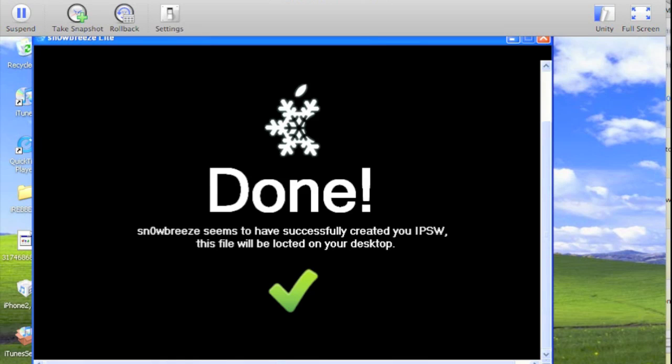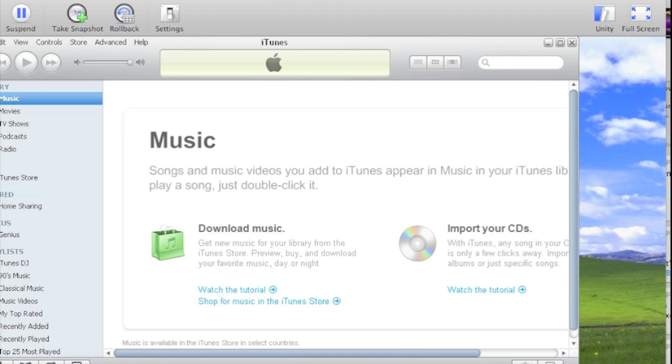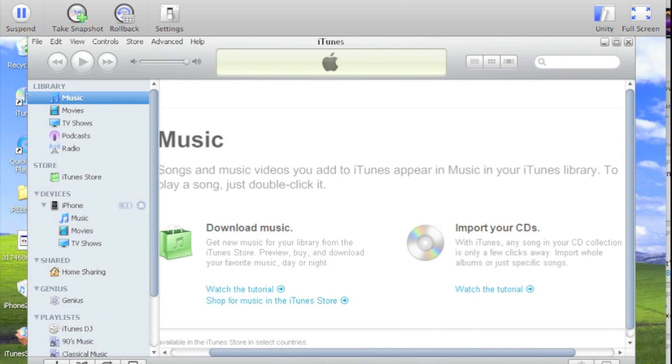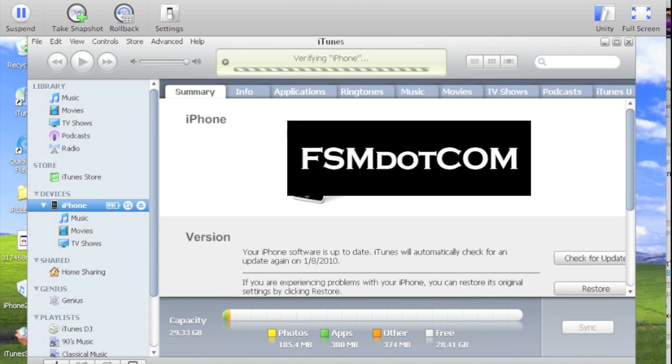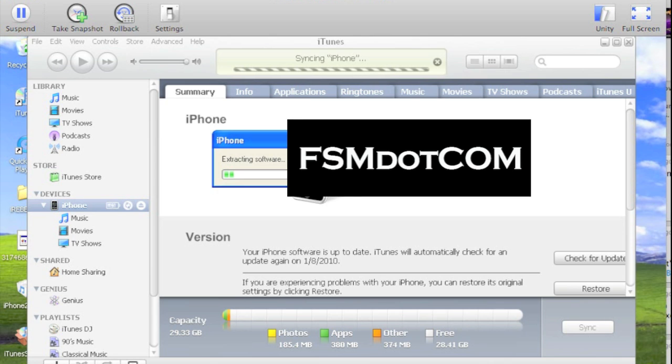There we go — says we are successfully done, and as you can see they put it right on the desktop. Now all you have to do is close out Snow Breeze. Here is our IPSW — we can open up iTunes, there's our phone verifying. All we need to do is hold Shift and click Restore, and navigate over here to our 3GS IPSW that we created using Snow Breeze, nicely labeled.